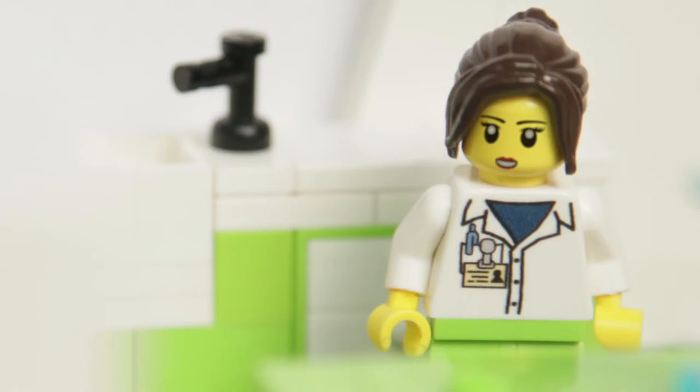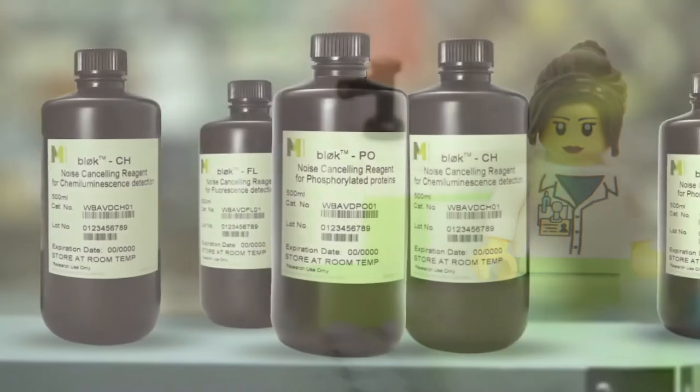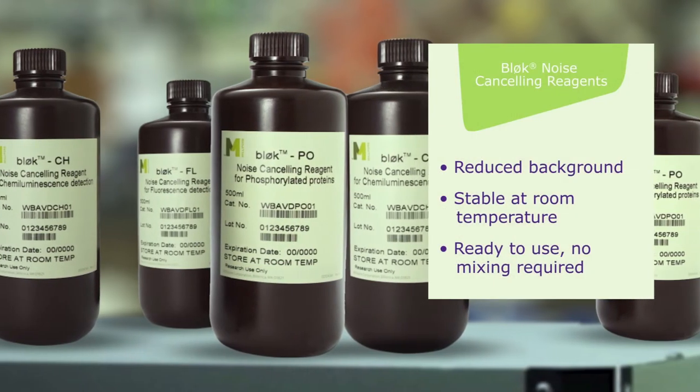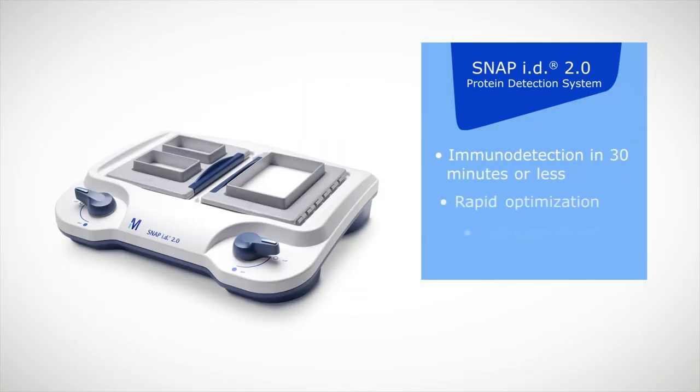Time to choose my antibody. I'll go with one that's been validated for Western blotting in my cell line, and I know it's phospho-specific. For phosphoproteins, I should avoid protein-containing blocking reagents. Let me go with BlockPO blocking reagent. Forget the rotary shaker.